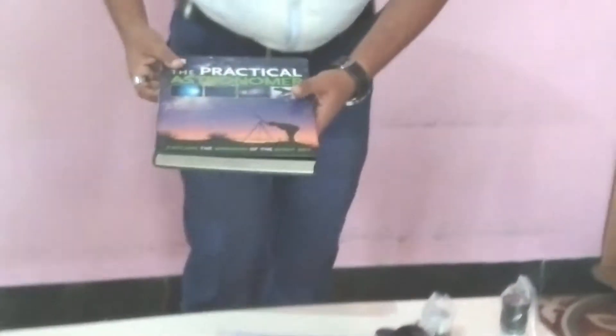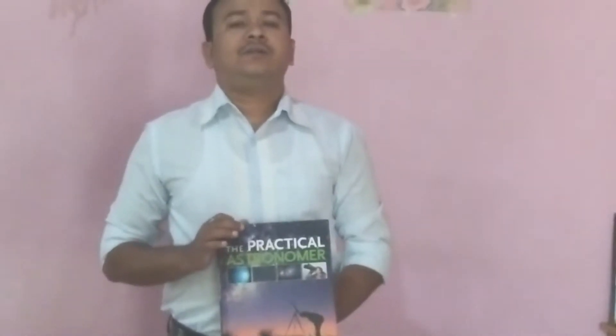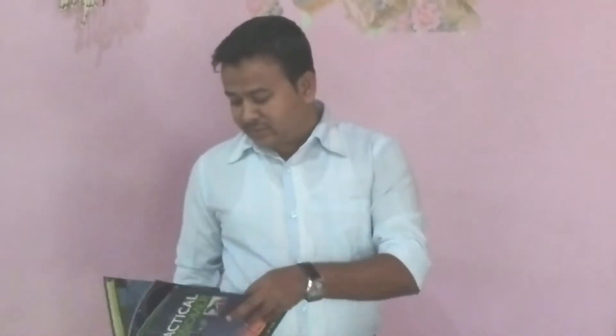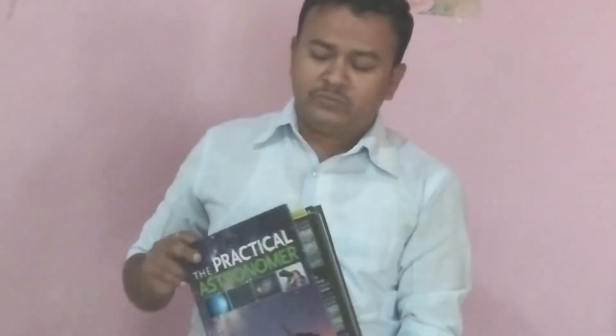Before we start, I just want to say something for those who are new to observing the sky or have no knowledge about astronomy. You should have at least a little bit of knowledge — maybe one, two, or ten percent. For that, you must study 'Practical Astronomy' by DK Publishers. It is very good; you can see month-by-month star charts and even some Messier objects. You can search through that book — it is great for beginners.